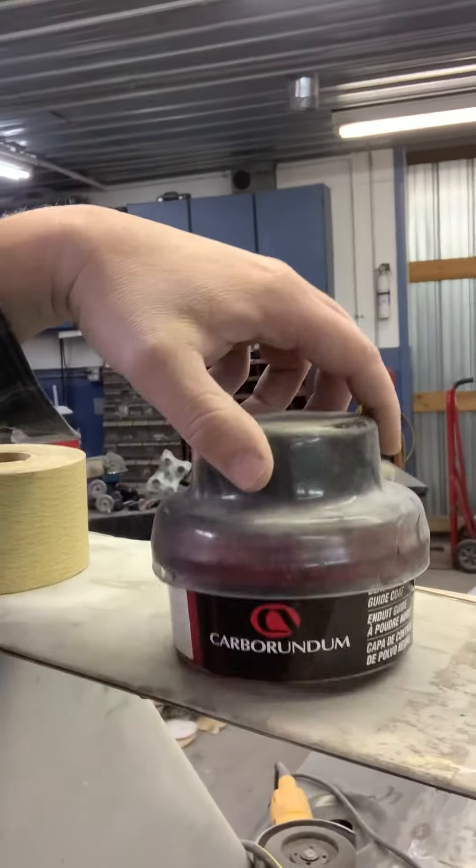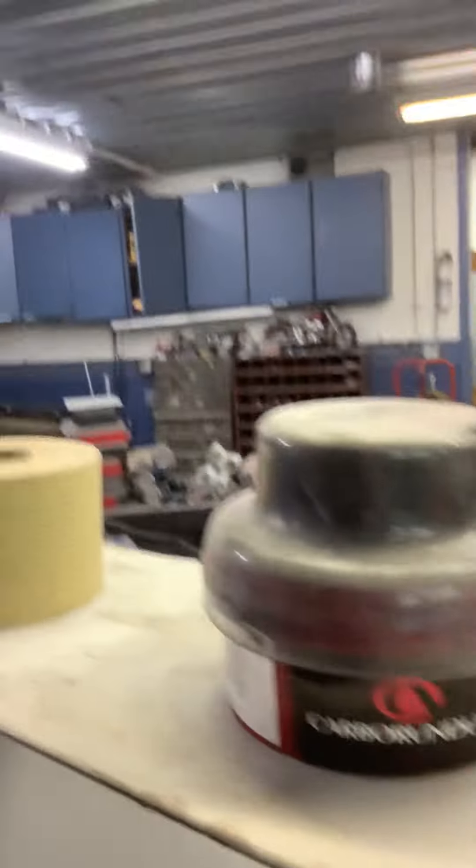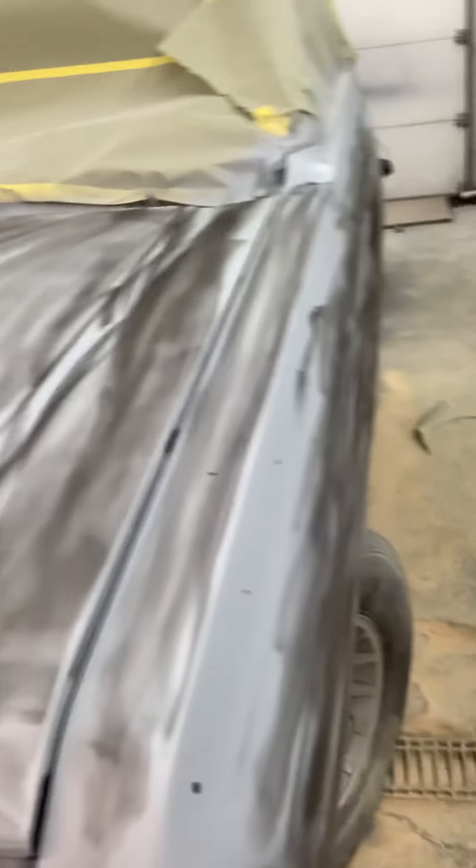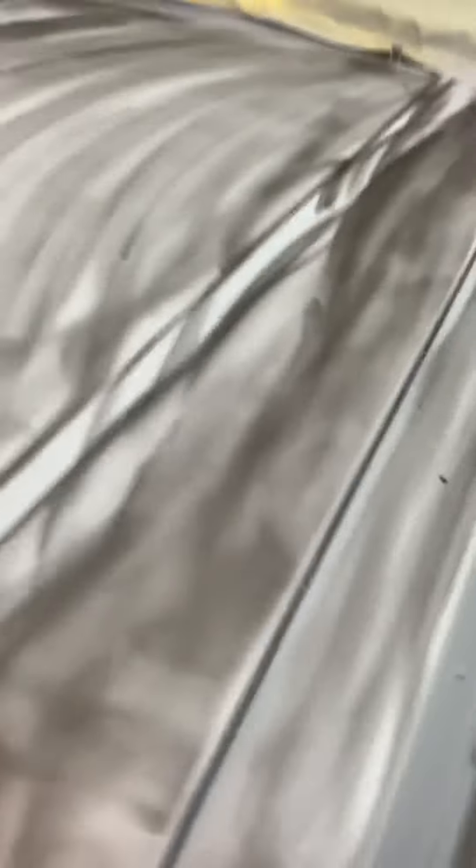So you guys can see, I got this stuff right here — that's a guide coat. We used to take like black paint, mist it over the primer and then start blocking, but I got to tell you, I really like this stuff because it does not gum up the paper at all. I can just smear it all on and then it even washes right off.